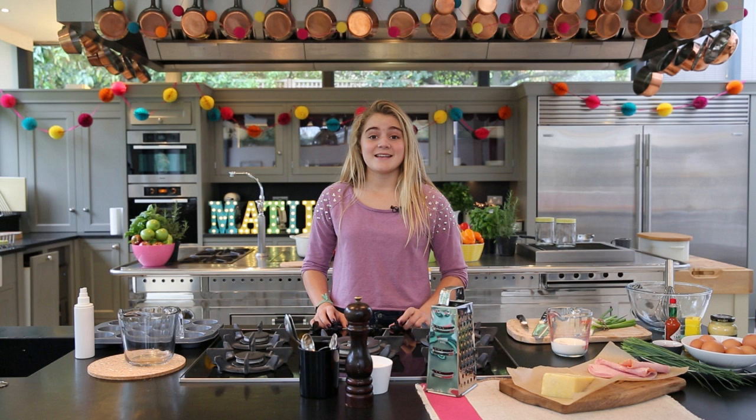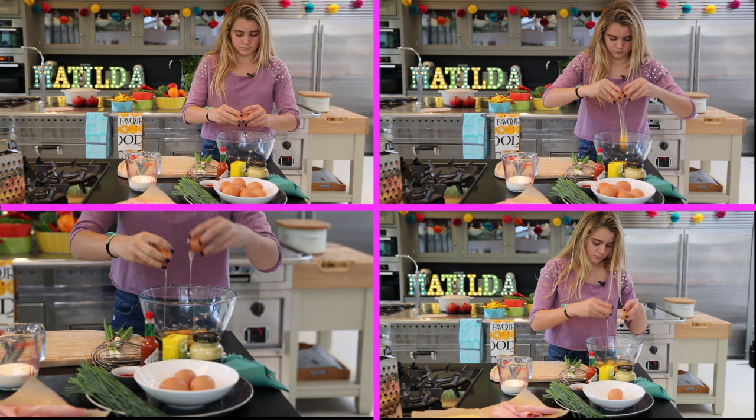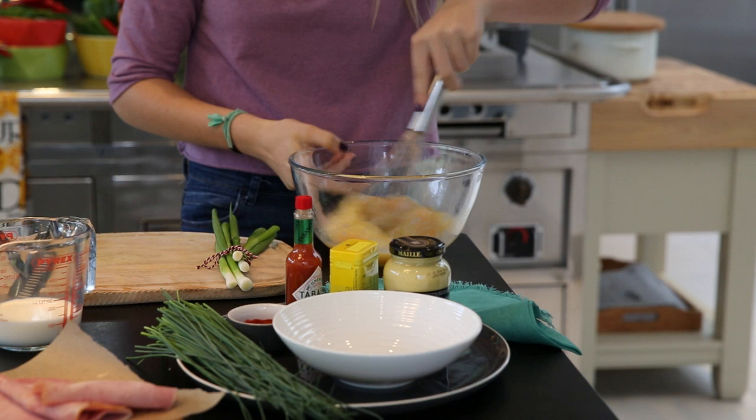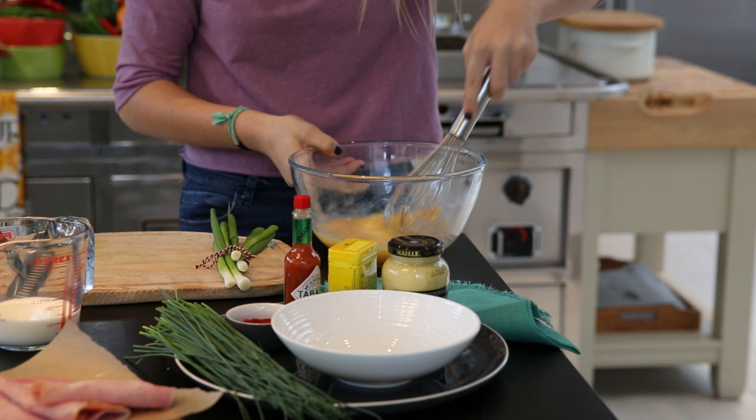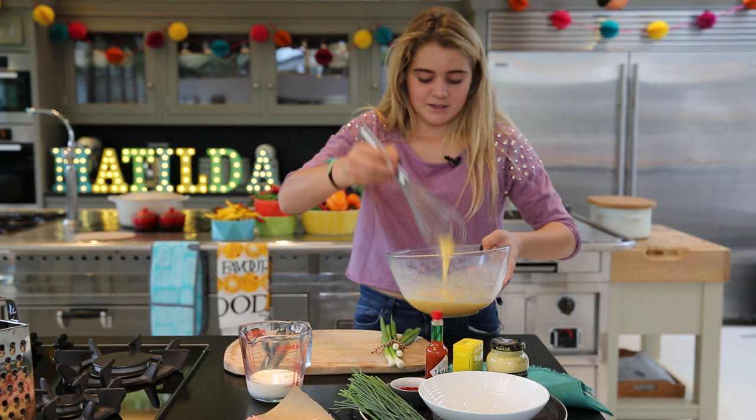Let's get started. I'm going to start by cracking eight eggs. Now all the eggs are in there, you want to give it a nice whisk. You know it's at a perfect consistency when you can't see any yolks left and it's all combined.